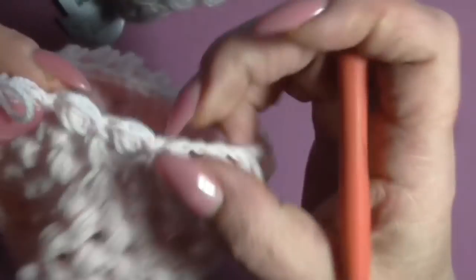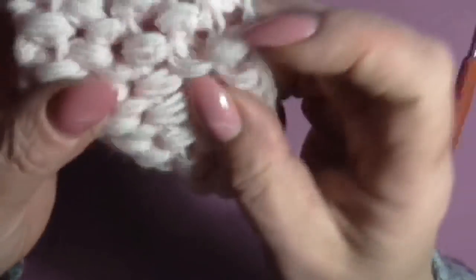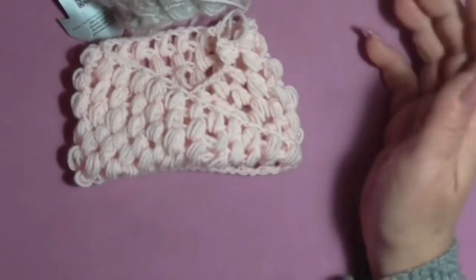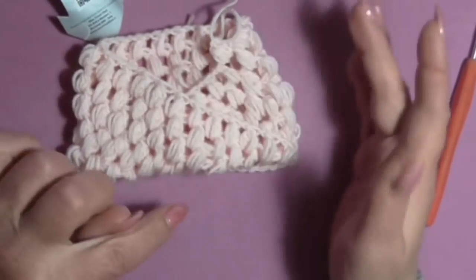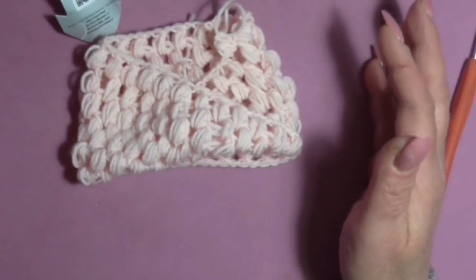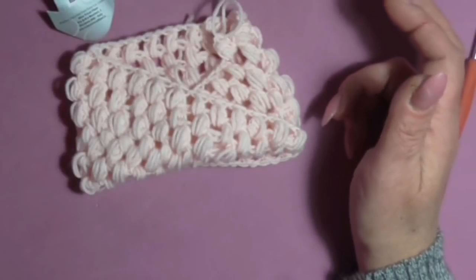Our cold neck is ready! You can see that by turning the work from the bottom, the crossed effect is created automatically — we always work in the round until we reach the desired height. There are no seams, no closure, no beginning, no row where at any end you start with a slip stitch or a chain. It's a very simple project that even beginners who have just started crocheting can make.